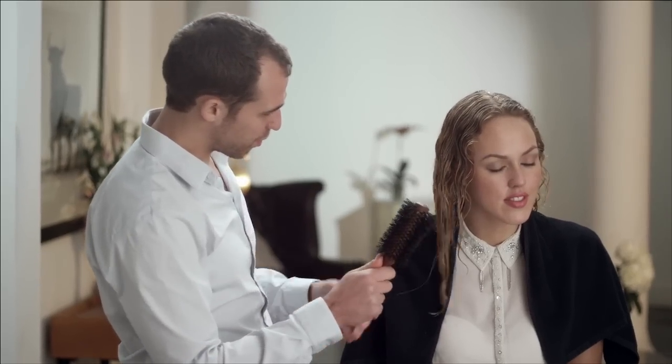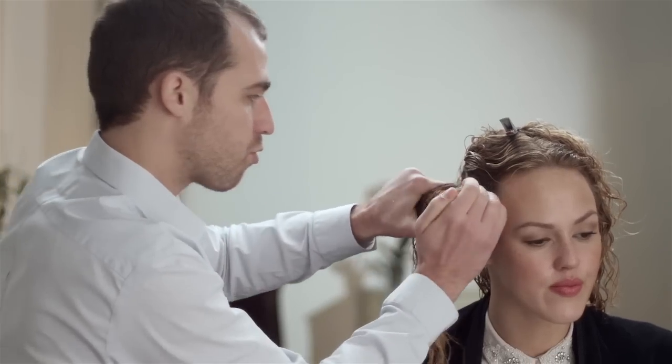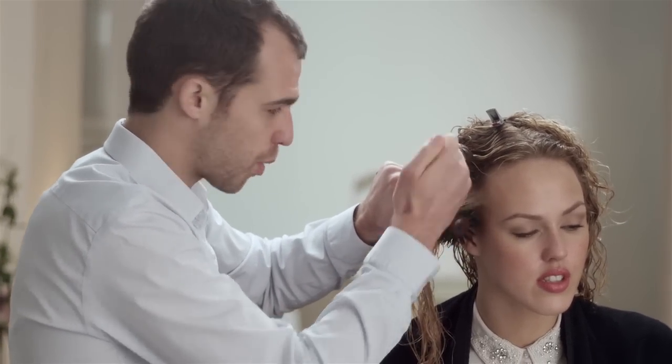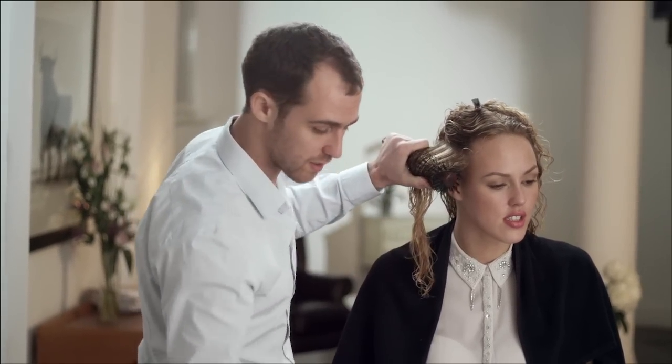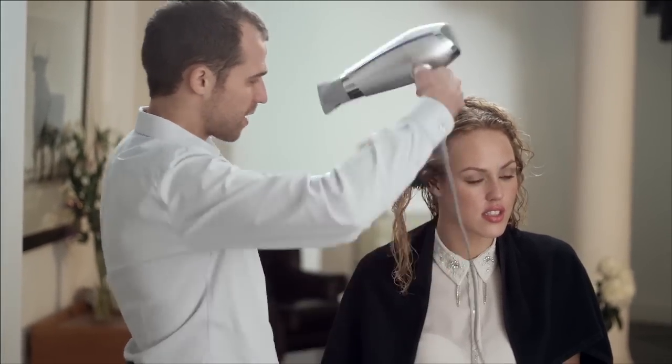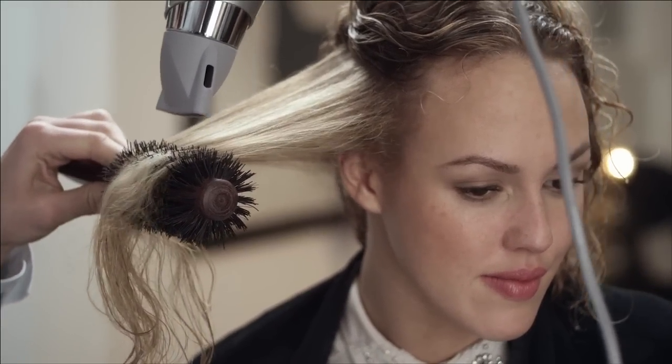So now we're going to get on to blow drying. We're going to use a real bristle round brush and a nozzle, which is really going to help direct the air down the hair. Starting right in at the root — very, very important. Getting that nice tension in at the root because you don't want wavy roots. Then we're going to flatten the hair down, following the brush with the air.